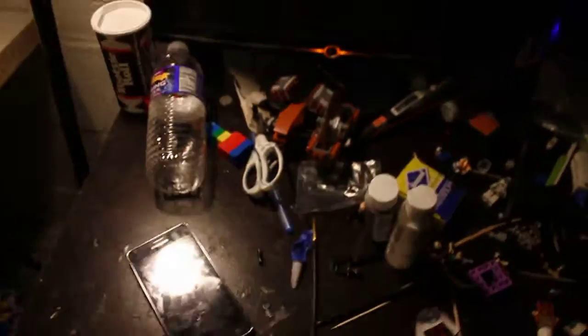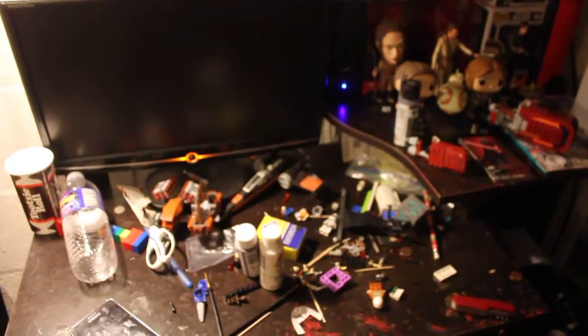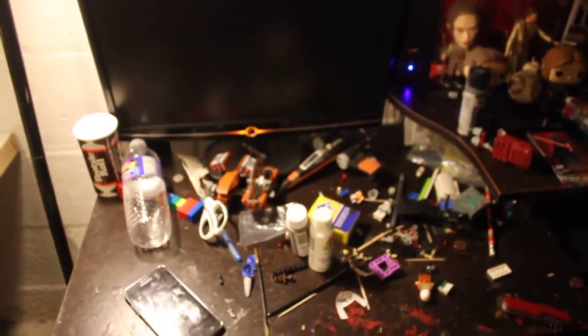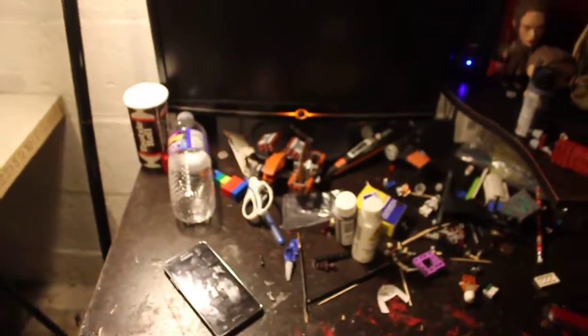That's my phone over there, not my old phone. I think that's just about it for anything over here. As you can tell it's a mess — customizing stuff, paint, Lego parts, paint bottles and that stuff.